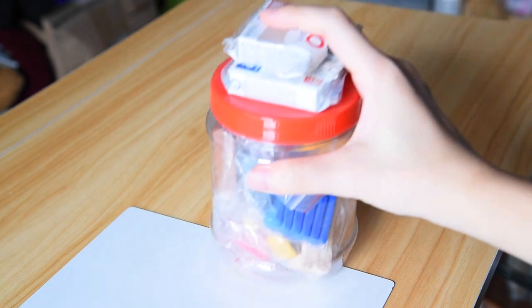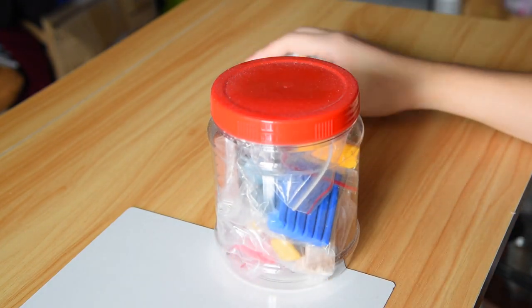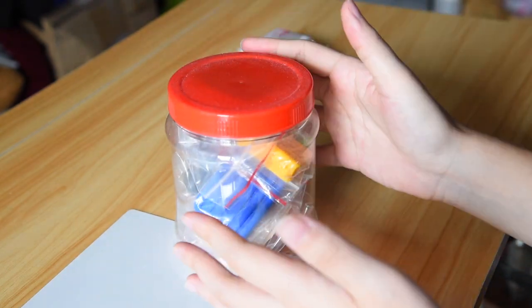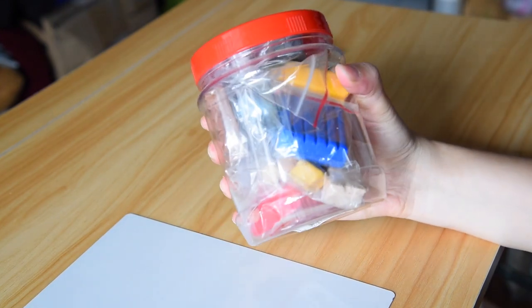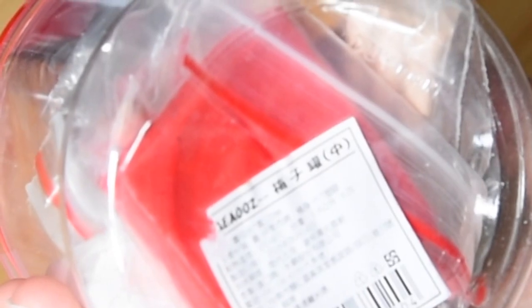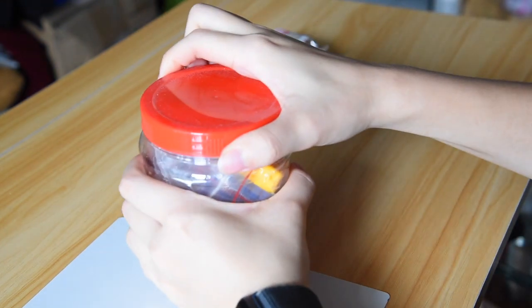I'm going to put this mat underneath to avoid ruining the table. I once thought this jar was really ugly because of the bright red cap, but I realized this was a really traditional Taiwanese plastic jar — kind of cute in some ways because usually this kind of jar is this big and stored for other food materials. Being this small is actually really unique, and it was originally for plums. I don't like plums, so I'm glad it didn't have any smell left. Okay, let's do this.